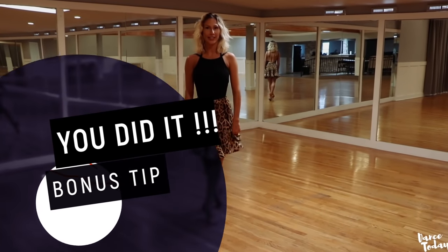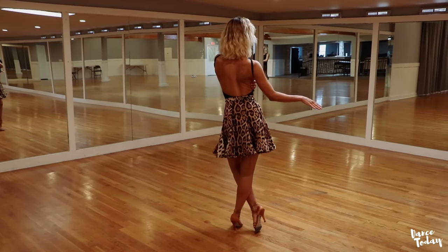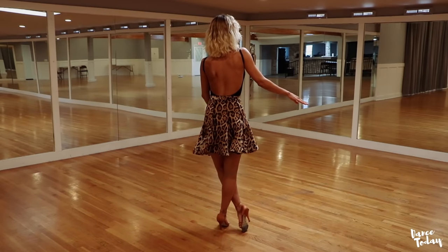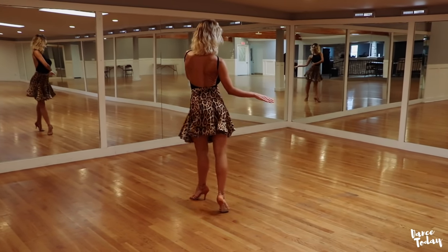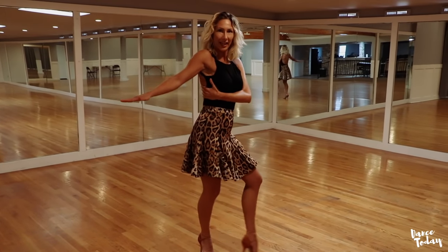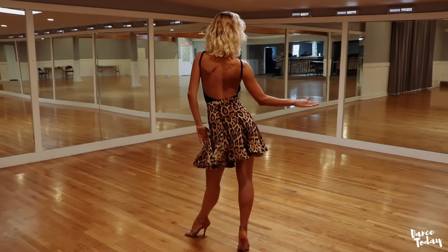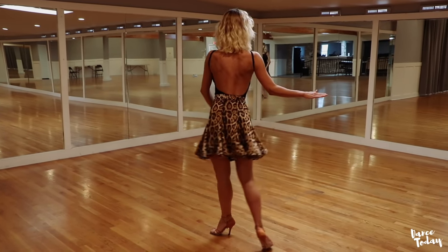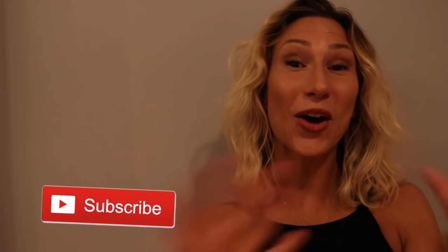Here is your bonus tip for continuous lockstep in cha-cha-cha. Every time, try to activate your shoulder plate when on your standing leg. Always anchor yourself on your standing leg with your spine. Activate the spine action during the step forward. Just look at my spine — when I take a step forward, my right shoulder plate is engaged at maximum of my back foot. And now lock. Activate.